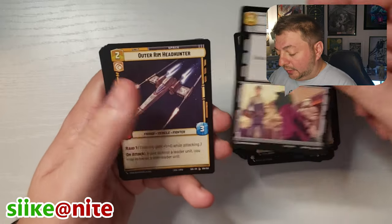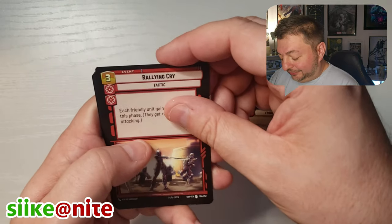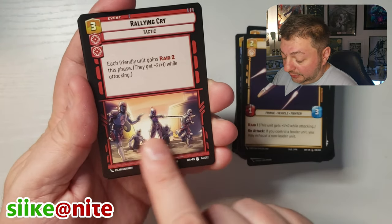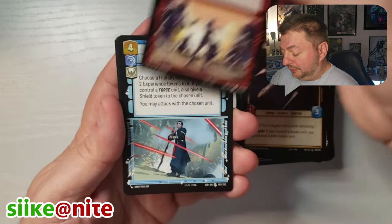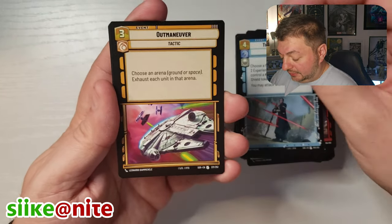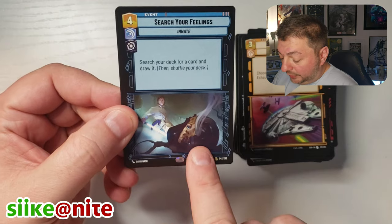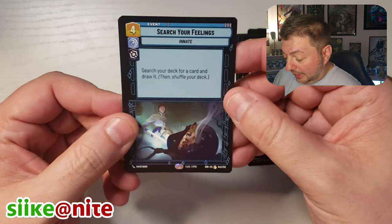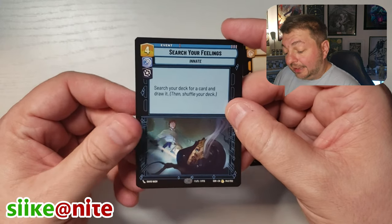If I passed a card that was a Legendary that I didn't notice, you guys can let me know in the comments. Look at this artwork — I like that with the Mandos and Sabine holding the Darksaber. That's really cool. Rallying Cry — that was a good episode too, I think that was the one where they're on Mandalore. Force is with me, Outmaneuver. Search Your Feelings — look at that: that's Luke with the nightmare on Dagobah where he sees himself in Vader's helmet. That's awesome. That's a rare. Search your deck for a card and draw it, then shuffle your deck. That's a good card!